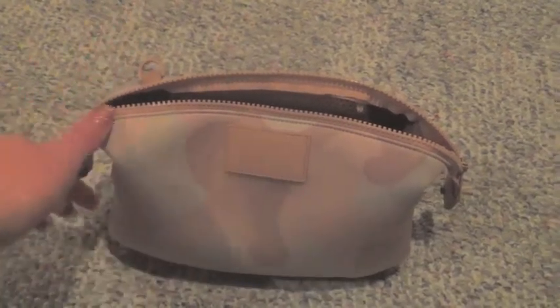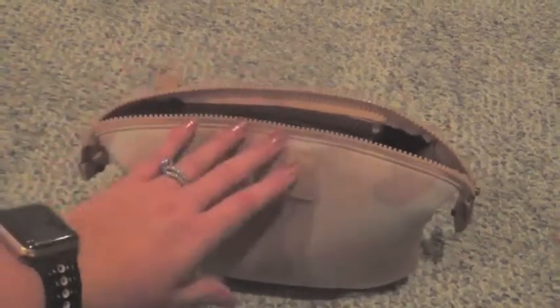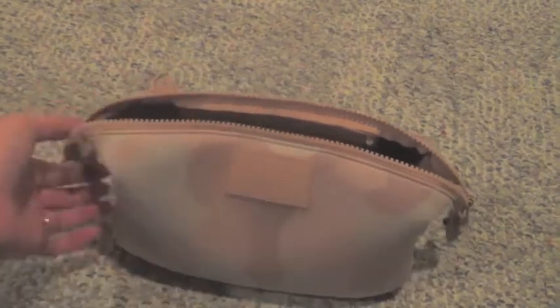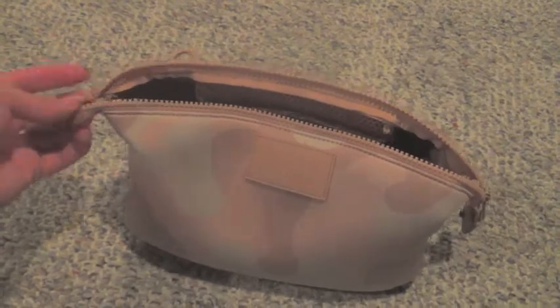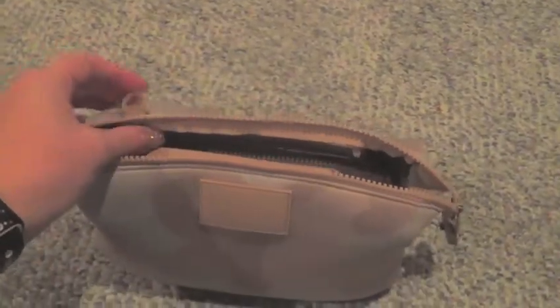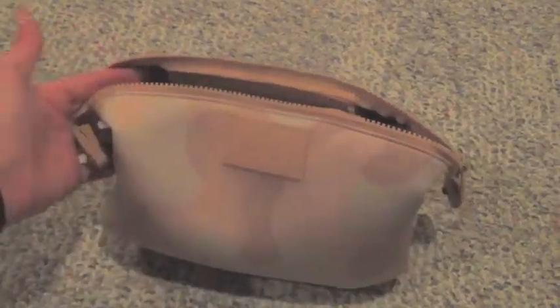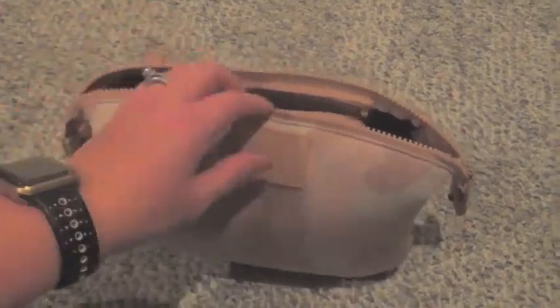It's neoprene, so you can hand wash it and it dries really quickly. It is waterproof. The zippers — if I haven't mentioned it before in any of my videos — I am in love with them. They are larger than normal zippers. My husband actually likes the zipper too; he wants to steal my Dakota backpack because he likes the zipper detail on it so much.